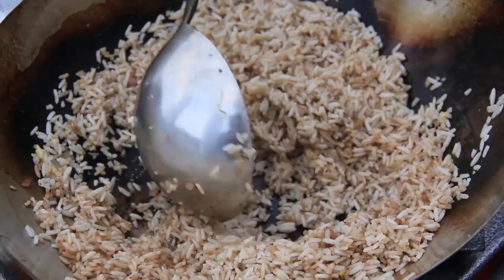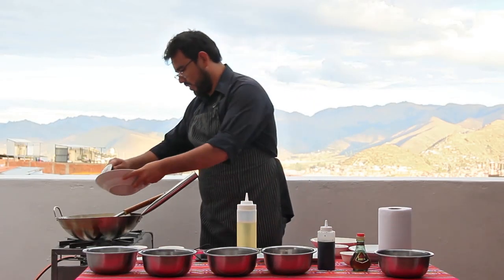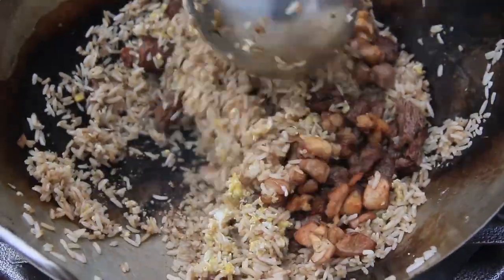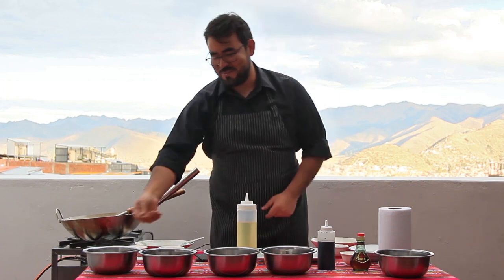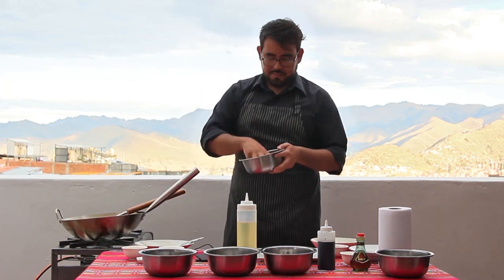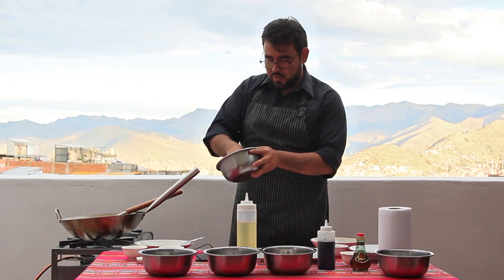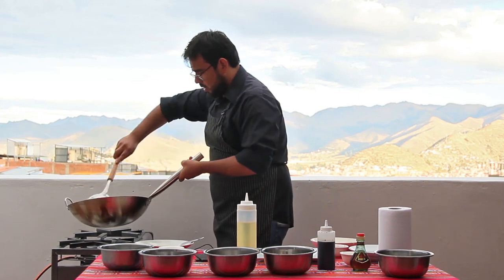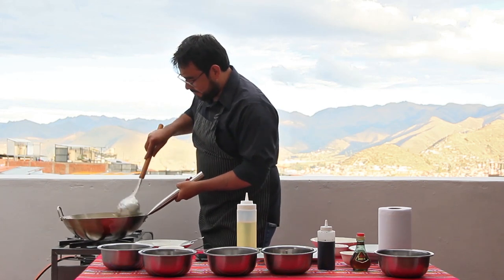After this, we go with the scrambled eggs and all the meat we prepared. Oh my god, I wish you could smell this — but of course you're going to make it at home, right? Then add the green onion, the cebollita china. We add a good portion of it on top. Believe it or not, this pan is really heavy, so I'm suffering a little bit, but it's all good.